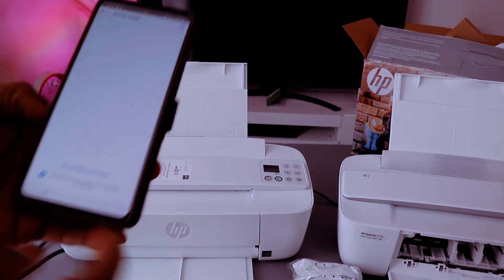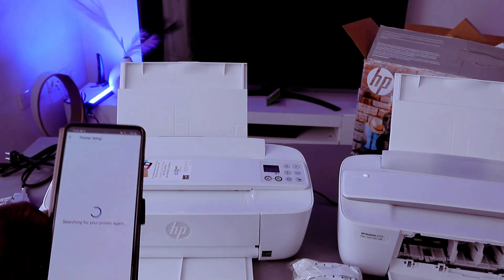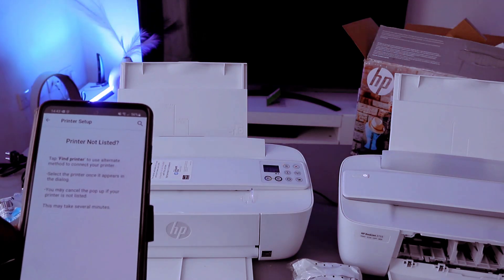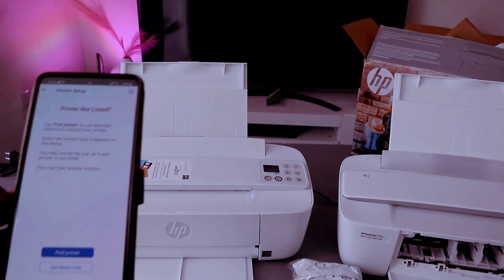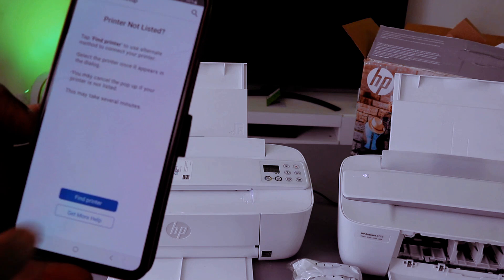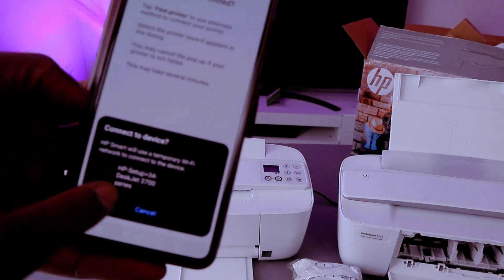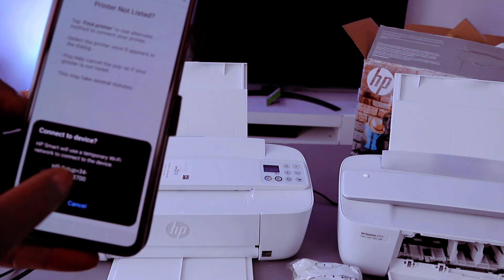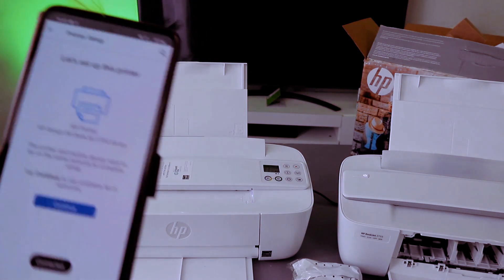It's showing 'My printer is not listed' — select 'Search again'. As I said earlier, make sure you put the printer in wireless mode by pressing the Cancel and Wi-Fi buttons together. Select 'Find my printer' and connect the device to HP using a temporary Wi-Fi. You can see 'HP Setup HP 3700 Series' — select it.